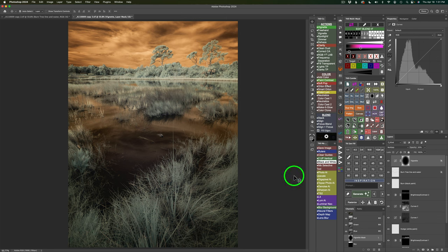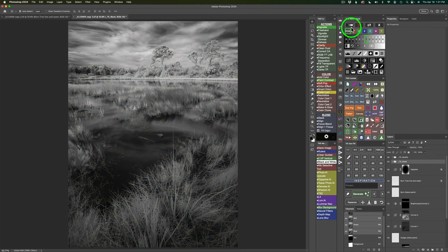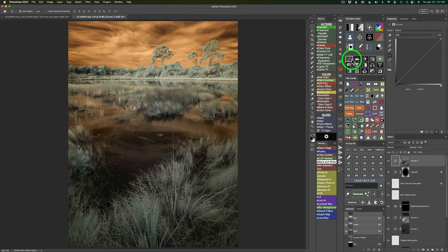Next I want to add some mid-tone contrast — this can be a really great adjustment. Click your luminosity mask button and choose Midtones 2. Put that to a curves adjustment layer and give it a gentle S curve. I'll pull the bottom point down a little bit more. Shut this off: here's before and here's after — a nice little bit of mid-tone contrast.